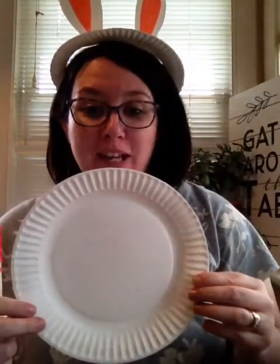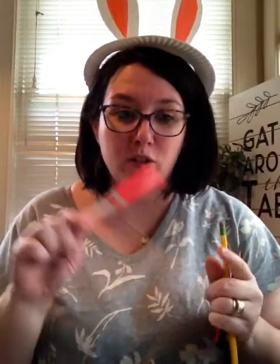You need a paper plate, a pencil, some scissors, and either a pink marker or a pink crayon, whichever you have — pink for the center of your ears.